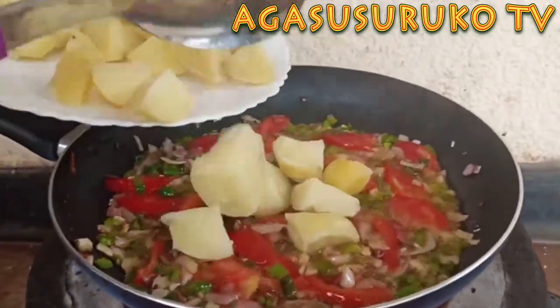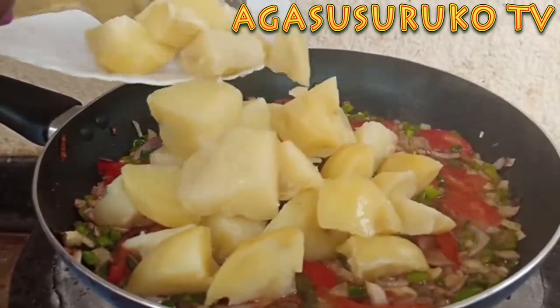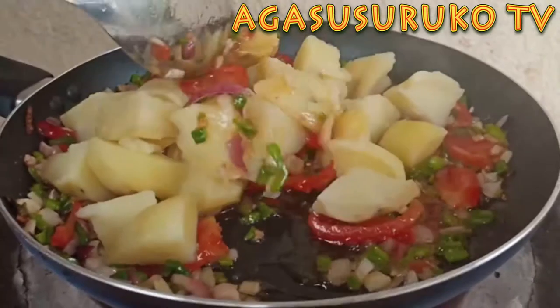You can use a lot of oil. I will use water. This time I'm talking about a small amount of water. You can use water to fill it.